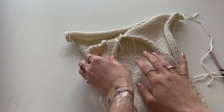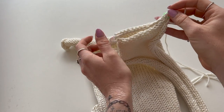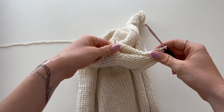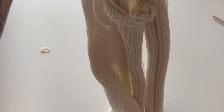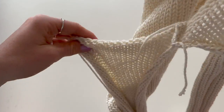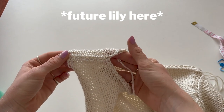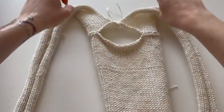Next, attach the front and back panels together at the shoulders — pin them right sides together. I originally pinned 13 stitches but updated to 11 stitches because the head opening was a little too small. Connect the shoulder stitches with single crochet rather than slip stitch — it's a bit stretchier and more comfortable. Do the same for both shoulders.